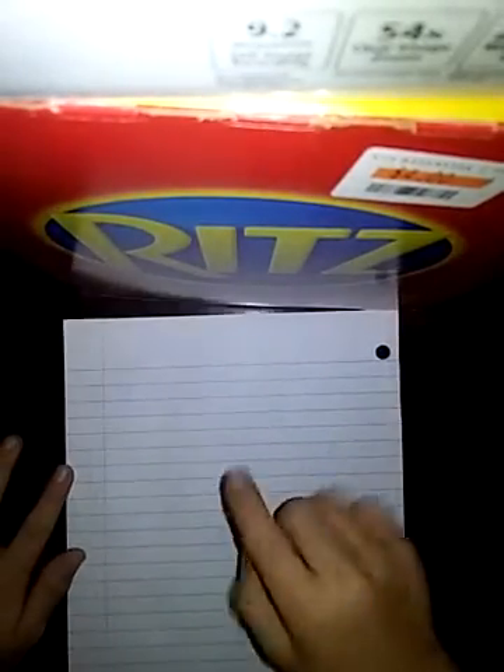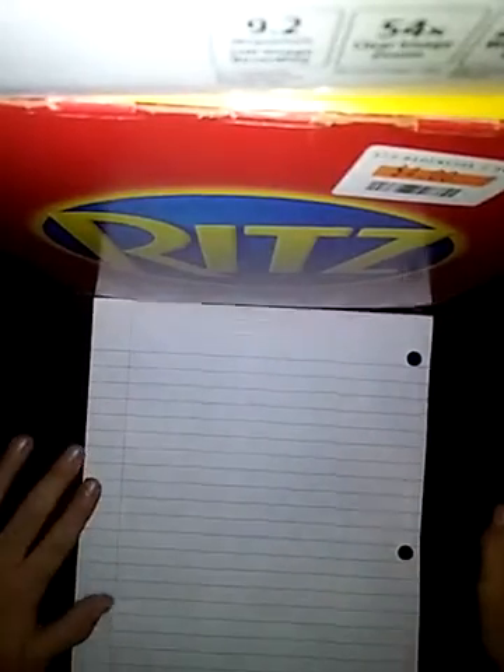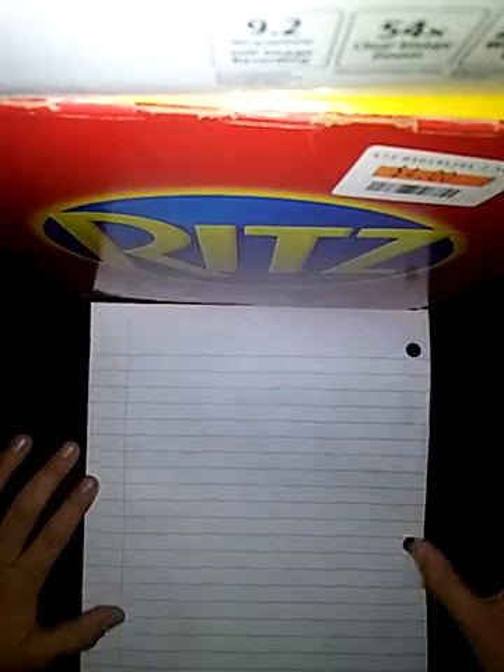As you can see, we have one paper. I am sick, so if you hear any noises from me, that means I'm sick. Today we will make a paper airplane. This is what you want to do.